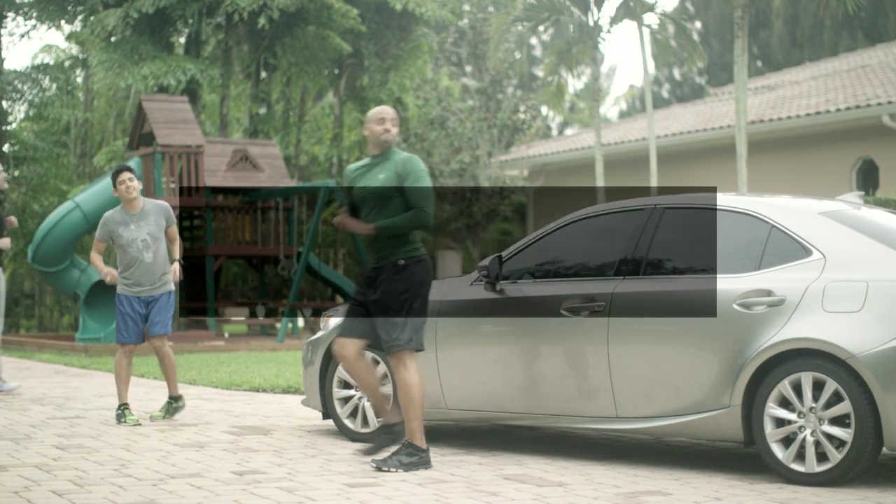Now you are ready for your workout. LifeCell for Men, a new science to youth.